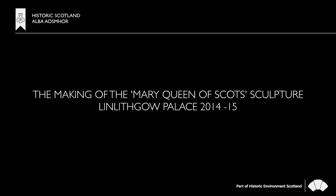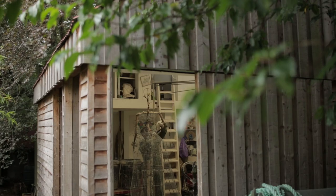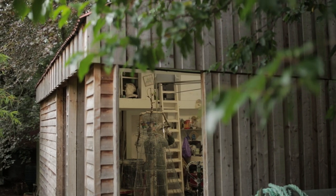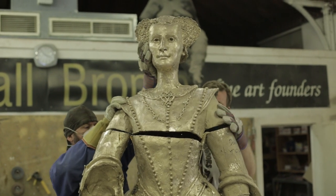The Mary Stewart Society commissioned the design of a maquette for the statue of Mary Queen of Scots from the sculptress Anne Davidson in 2007. Sadly she died shortly afterwards and the full-size sculpture based upon the maquette was commissioned from David Annand in 2014. The statue was forged at Powderhall Bronze Foundry, Edinburgh.